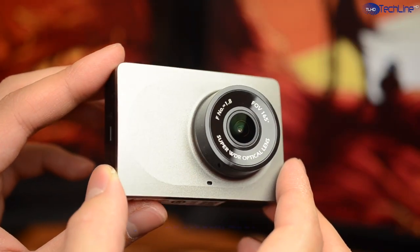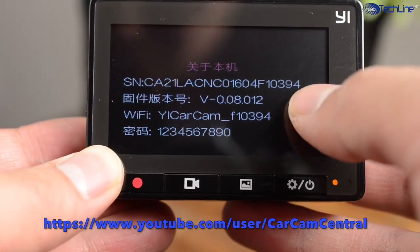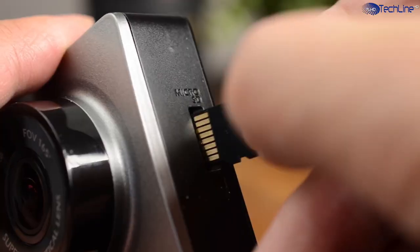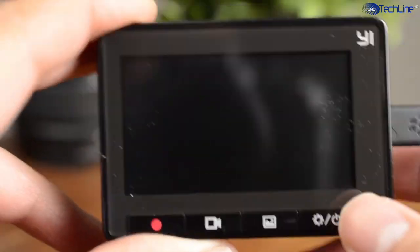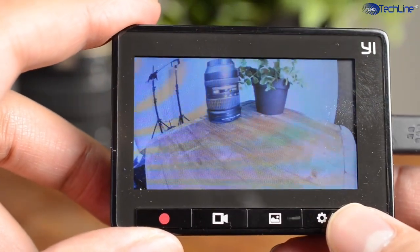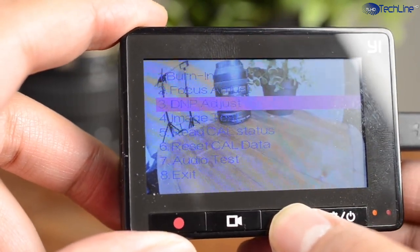Just before we start, I wanted to give a shoutout to Andrew from Carcam Central. His channel will be linked down below. He makes some great dashcam reviews and his Xiaomi Dashcam review is coming out very soon. In fact, I followed his tutorial video on how to flash English firmware to my camera.